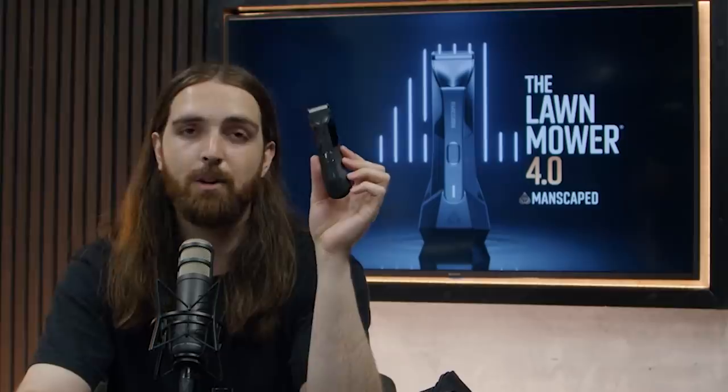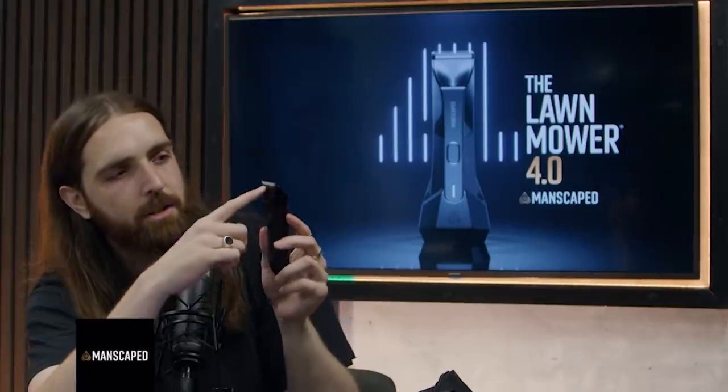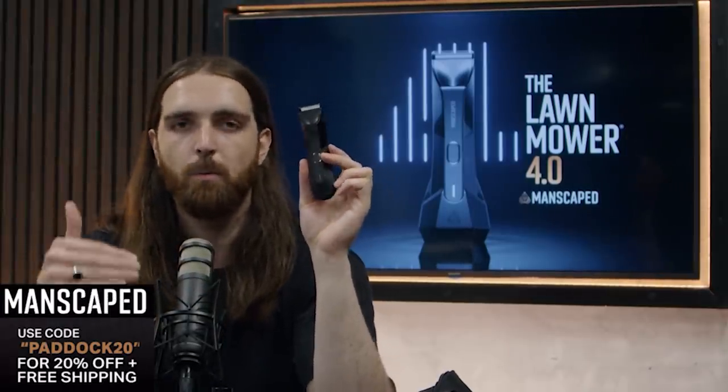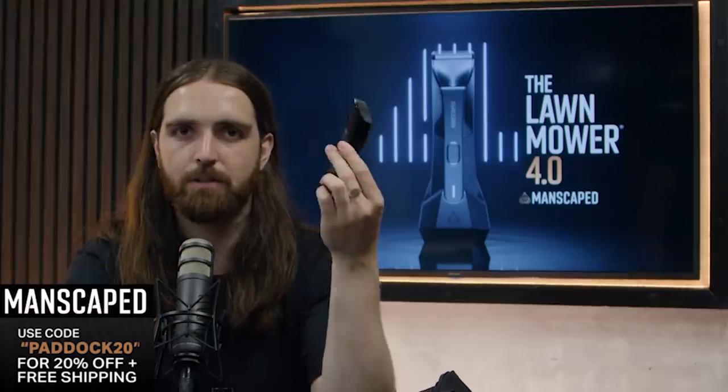Look at this — quite simply put, this is the greatest device in trimming your pubes that has ever existed. It's the Lawnmower 4.0, it's got a 7,000 RPM motor, and the best thing about it is the anti-nick technology. What that means is you're not going to catch your spuds when you're trying to clean up in your trousers. Make sure you check out Manscaped.